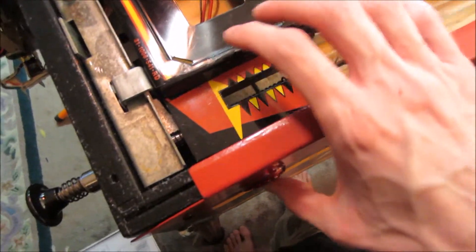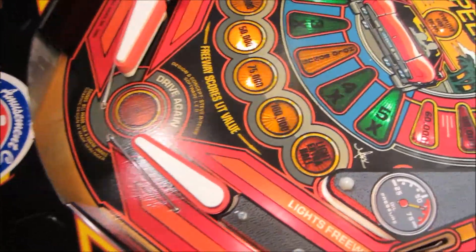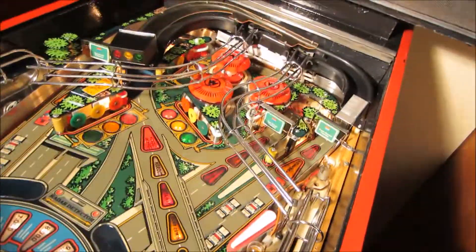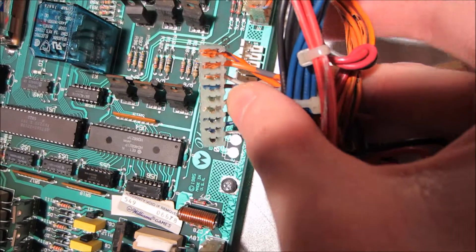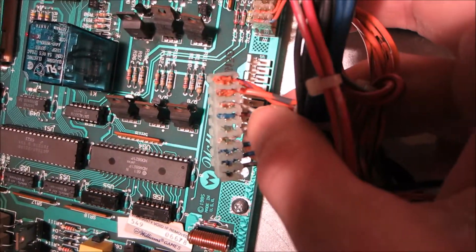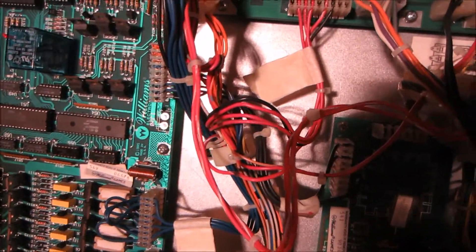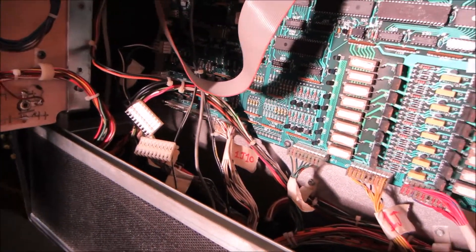You'll notice there's no flipper action when I press the button — that's because I have all the coil stuff unplugged. Also, I redid the plug; it's now a full nine-pin connector, fully intact. I just replaced that today, so that's a little bit more progress — pretty exciting.